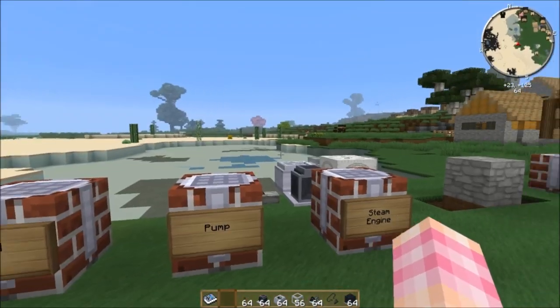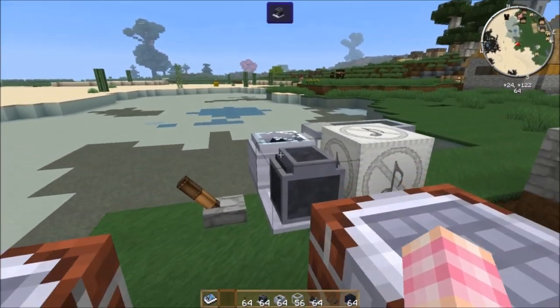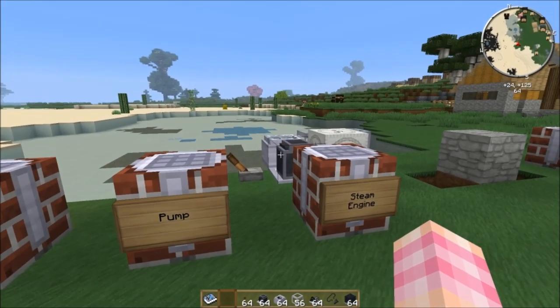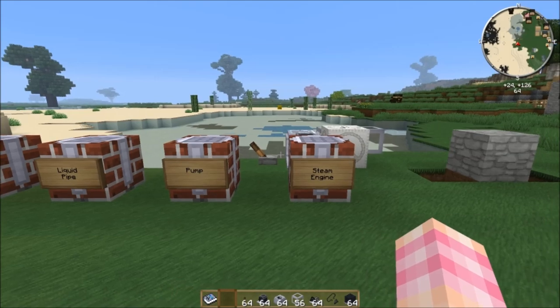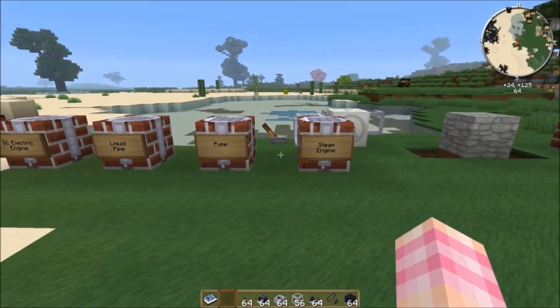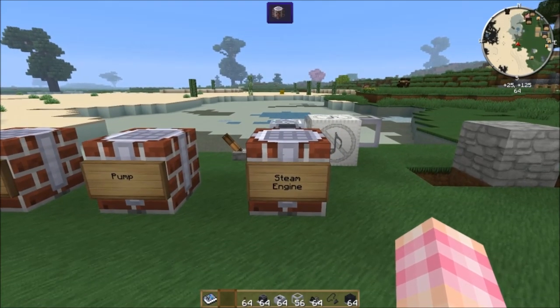The DC electric engine is great for running pumps — anything you want to run constantly with no hassle, because it'll run forever. But it's terrible for running anything substantial; you'd have to chain a huge number of these together to get any real amount of power, and it would be much cheaper just to build a steam engine.